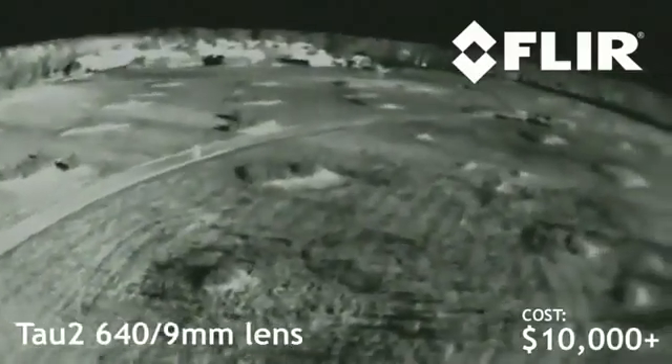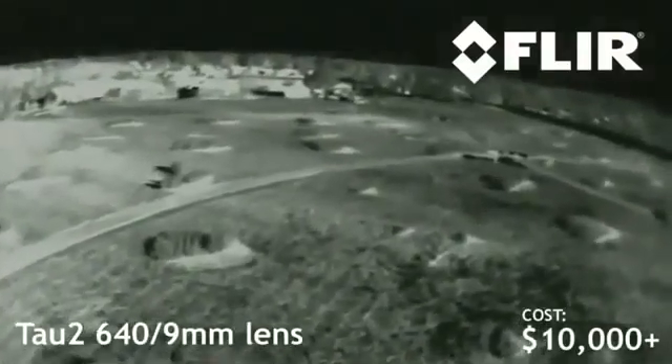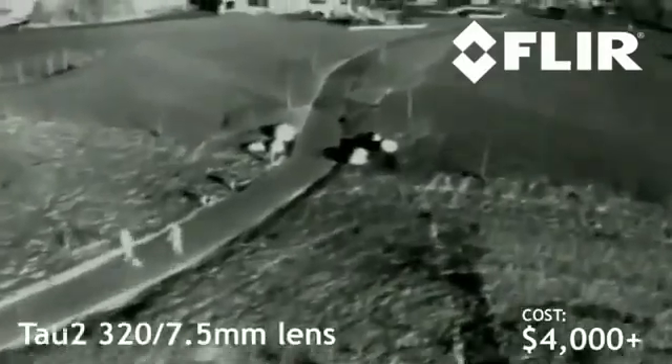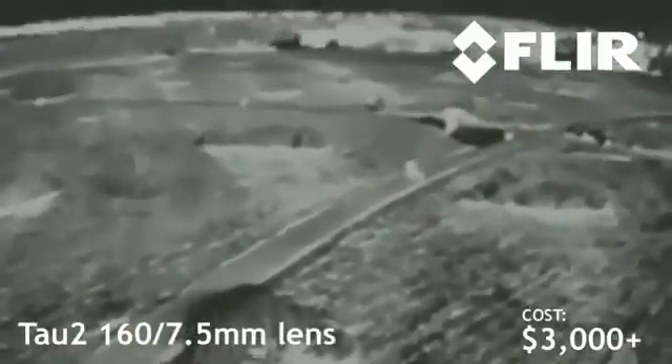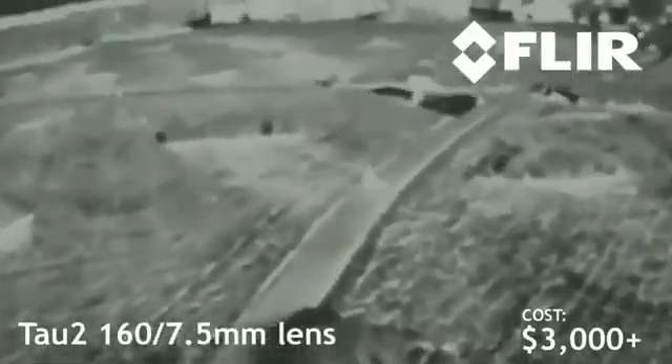So where does that leave us? Which camera is right for you? If you've got all the money in the world, go ahead and get the 640 — it's got the highest resolution and will give you the best results under all circumstances. However, it's a little over ten thousand dollars, so be prepared to shell out for that. For many of you, I suspect the 320 is going to end up being a workhorse — it costs about six thousand dollars less than the 640 at just over four thousand dollars, and as you can see in our testing, it works very nearly as well. The detection range is basically the same and it gives you plenty of detail to fly by. If you're scraping together every penny and your mission requires thermal imaging capacity, go ahead and get the 160 — it sells for a little over three thousand dollars. However, if it were me, I'd save up the extra thousand bucks and get the 320. It's just that much better.